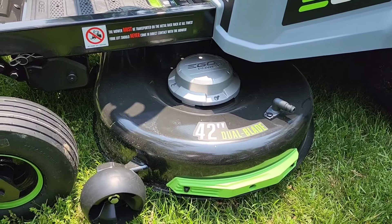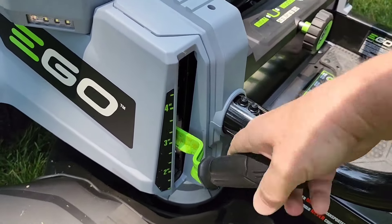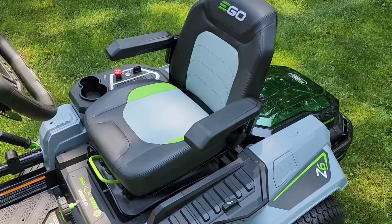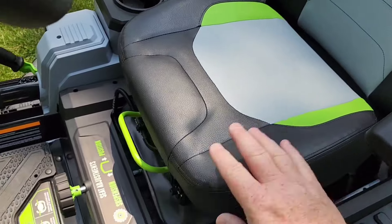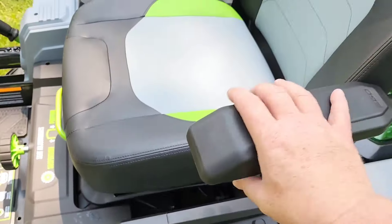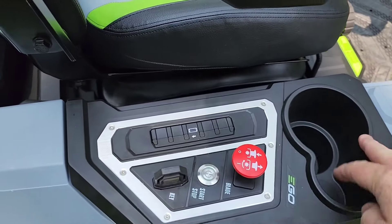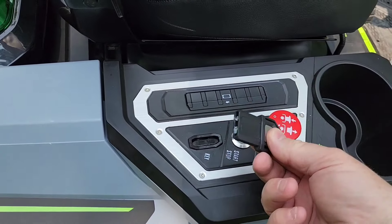There are electric motors for the blades. We can adjust the deck height really easily. We can put the front headlights into running mode and connect our smartphone to it — it did require an update when I first got it. I love the seat; it's got a lot of cushion, and we can adjust the spring tension for how it bounces with this big knob. There's onboard storage with a USB-C to charge your phone. Armrests move up and down and are padded. There's a charge port, a big cup holder, a phone holder, a blade on/off switch, and a start/stop switch with a key.